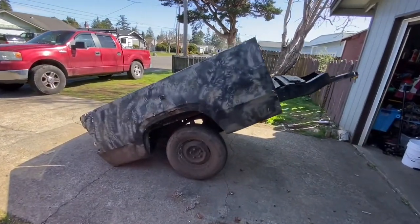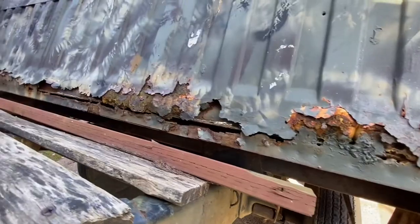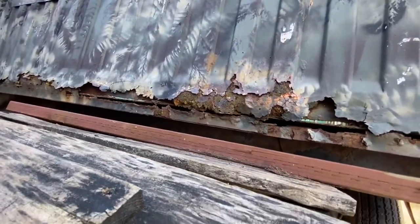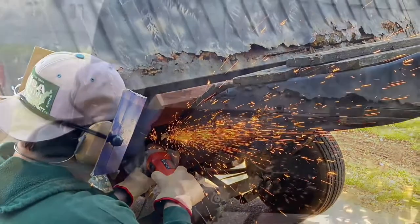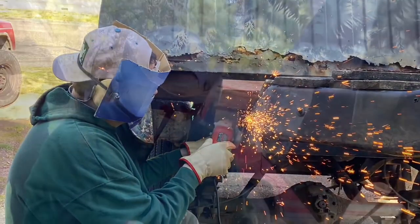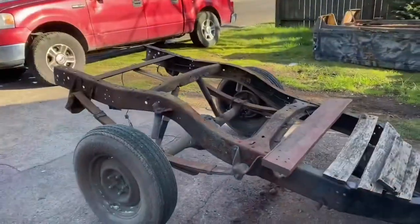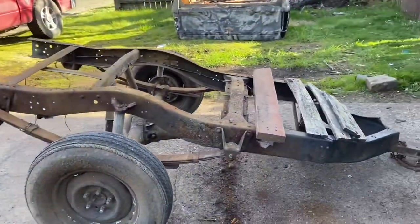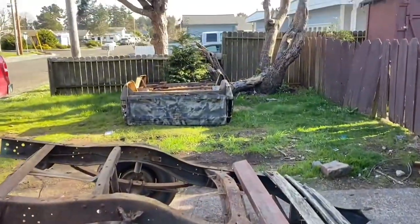Welcome back for another video as I take this old pickup truck bed trailer and transform it into an all-terrain teardrop — at least that's the goal anyway. Major disclaimer: I am not a professional, as you can see from my cardboard face shield here, so do not take what I do here as gospel. This is just how I'm gonna do it. You can't expect perfection with something like this.